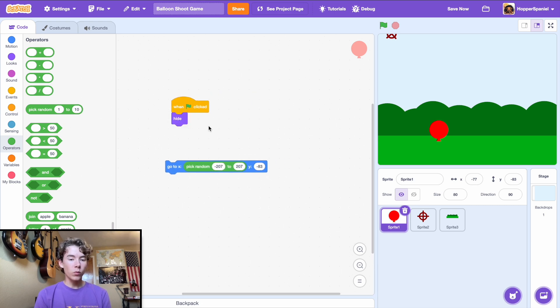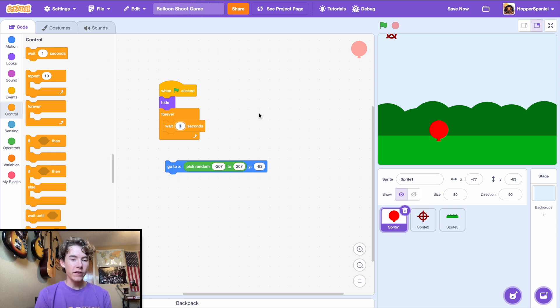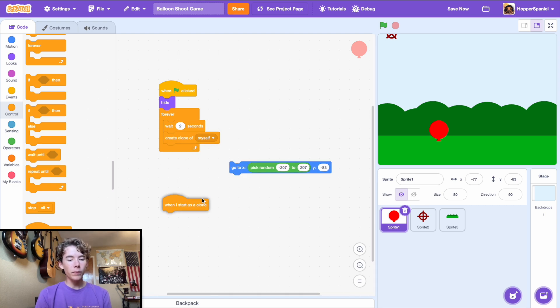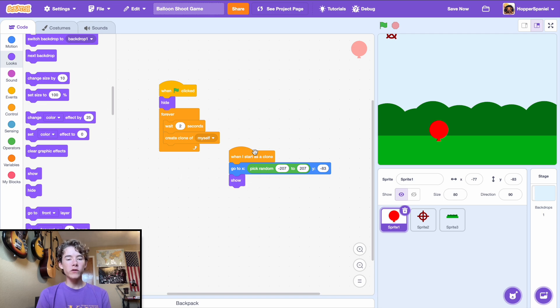When green flag clicked, hide the sprite. Drag in a forever loop and wait 2 seconds to start. Then create a clone of myself. In the 'when I start as a clone' block, go to x: pick random with the same range, and for y use your set position, then show the clone.